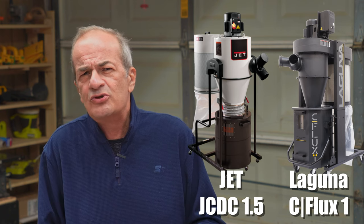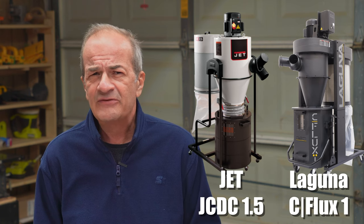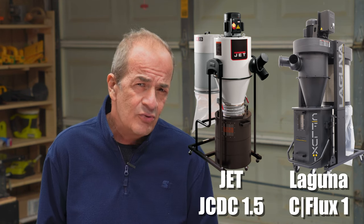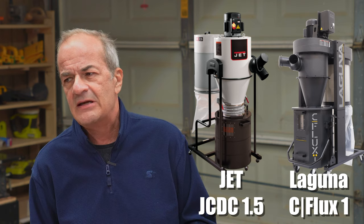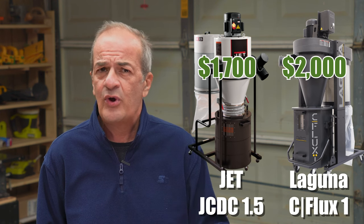In the end, I went with the Laguna for a few reasons. Being a newer 2022 design, there are a few small but nice-to-have features the Laguna has that the Jet lacks — like a little more power, a larger easier-to-empty drum, and the option to wire the unit for 220 volts, which is something I may want to do in the future. None of these are deal clinchers or deal breakers in my opinion, but several of these small differences added together gave the edge to the Laguna, despite the $300 price difference. The Jet will run you $1,700 while the Laguna comes in at about $2,000 even.